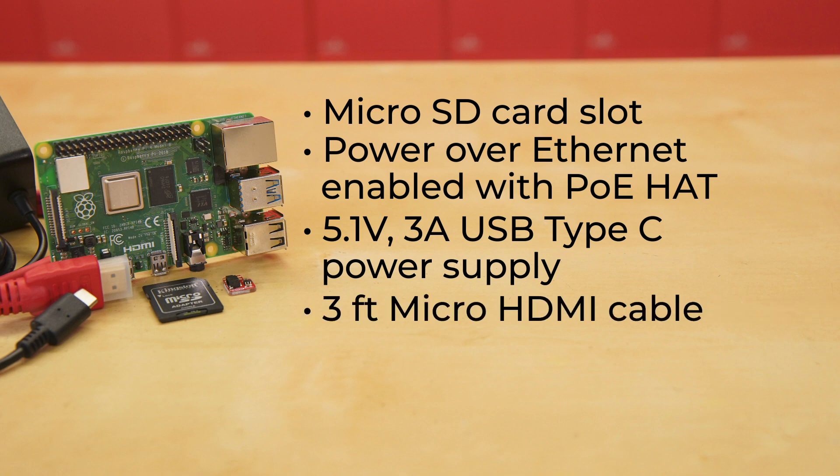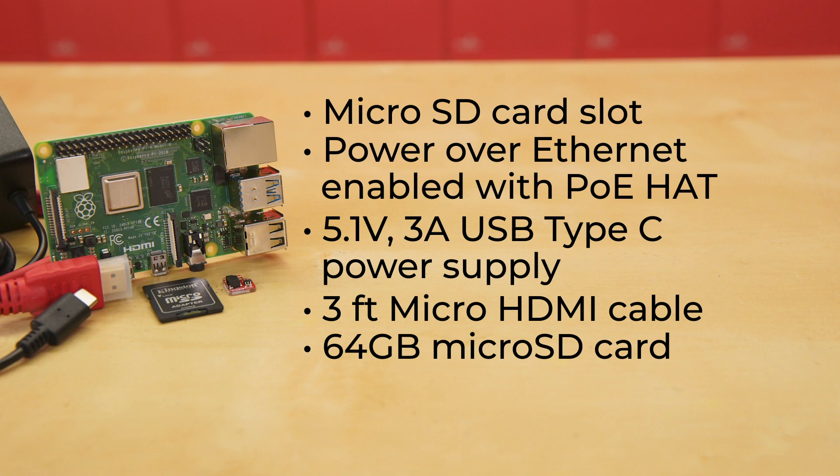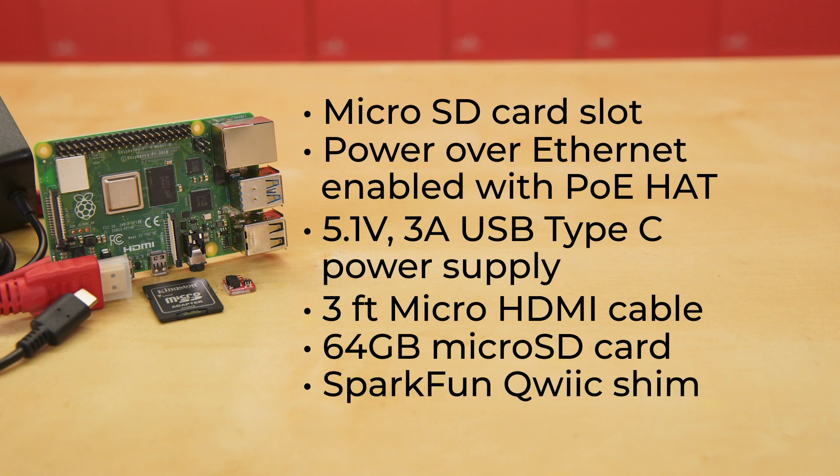There's also a 3-foot micro HDMI cable, a 64-gig micro SD card with an adapter, and a SparkFun Qwiic Shim, opening up the world of SparkFun's Qwiic I2C environment straight away.